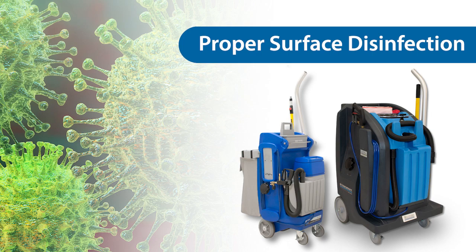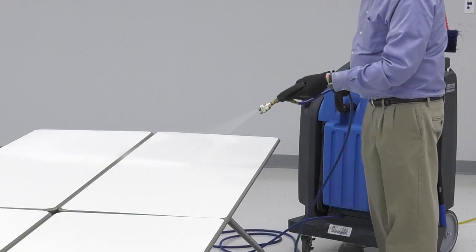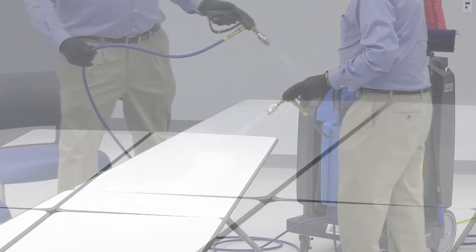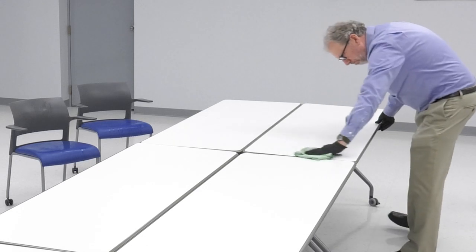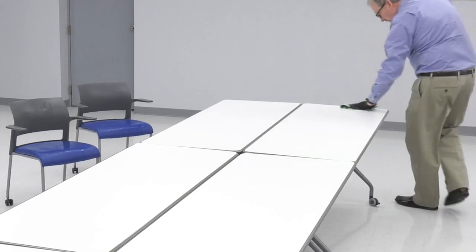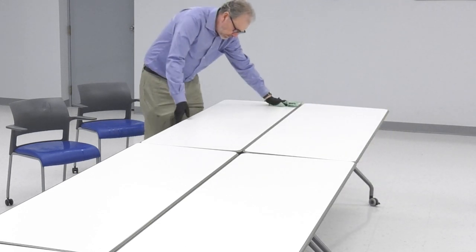Large areas can also be disinfected with a Hilliard cleaning companion. Set the spray nozzle to low pressure, then spray the surface with a sweeping motion. Apply enough product to wet the entire surface. After 10 minutes of wet dwell time, use a dry microfiber to wipe off any excess disinfectant. For lunch tables, follow with a potable water rinse.